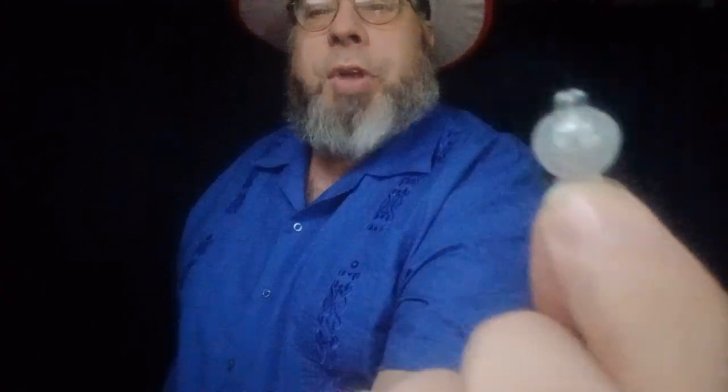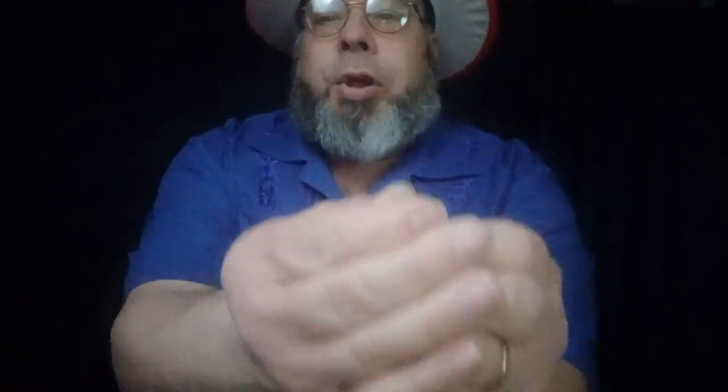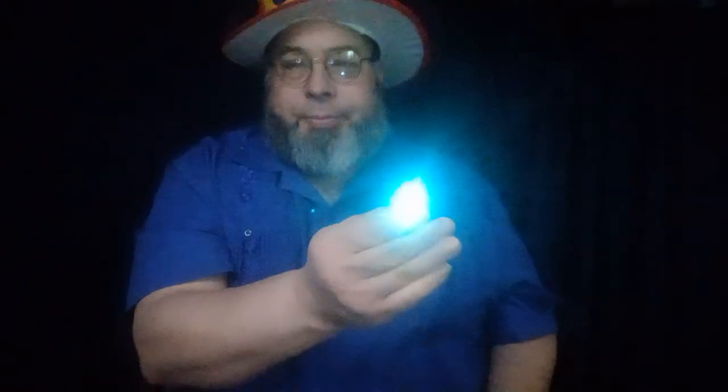You might have noticed the lights are down just a little bit, and that is because I want to stuff in here this guy right here. This is a light that I got off of Amazon — it blinks, and there's an LED light right here. Look at that — beautiful! It just changes colors and keeps going until the battery wears out.